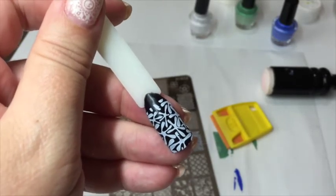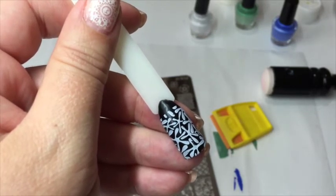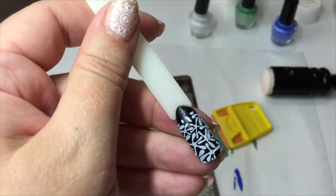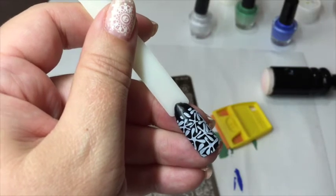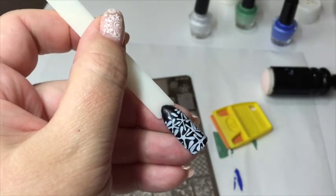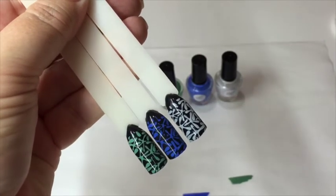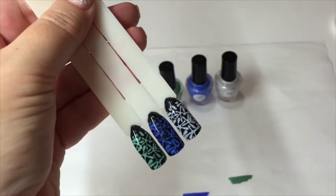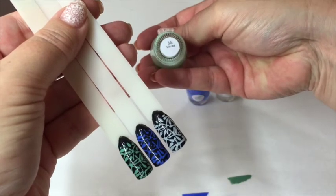I'm just going to top coat the three of these now. One thing to mention: when you do top coat over nail stamping polishes it can sometimes pull away from the polish. If that happens, paint the top coat over as quickly as you can, cure it, and if needed go over with a second top coat. These have been cured with a gel top coat, and as you can see they are stunning — the top coat does not dissolve the stamping polish, which is brilliant.